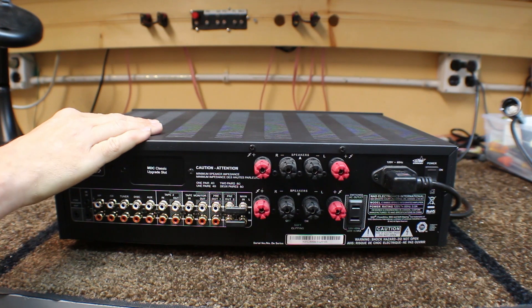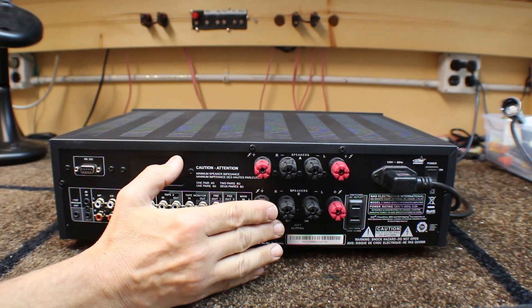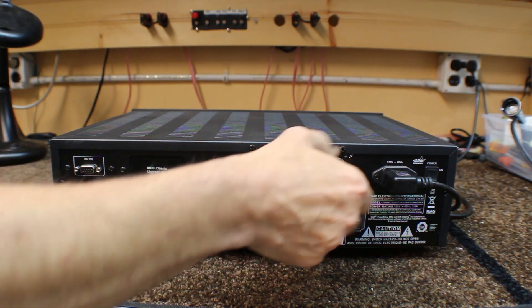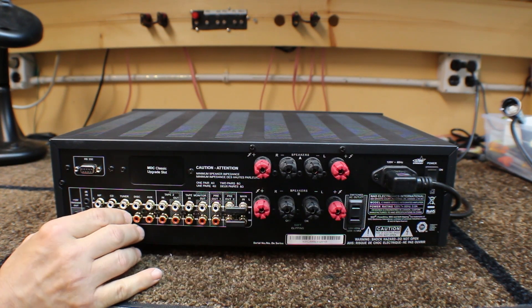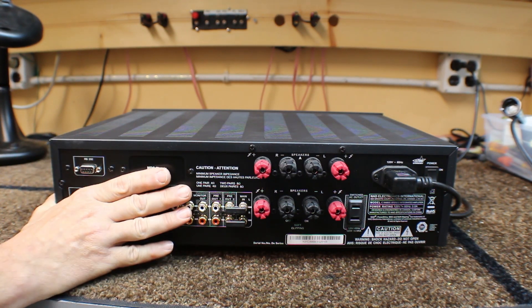The second part built into an integrated amplifier is the power amplifier. The power amp is built in because there are speaker terminals on it — that's where you connect the speakers. So we can have the amplifier and the preamp in one piece without the tuner. That's an integrated amp.